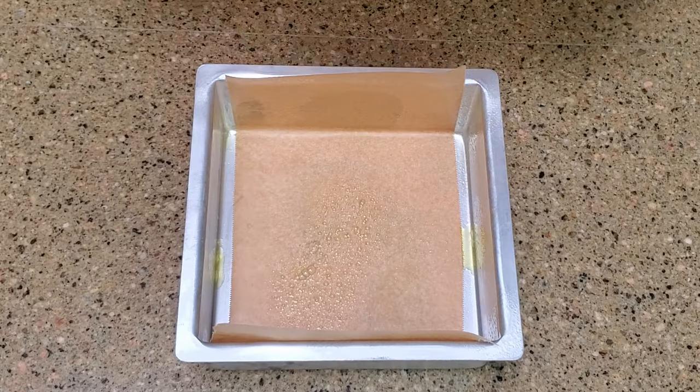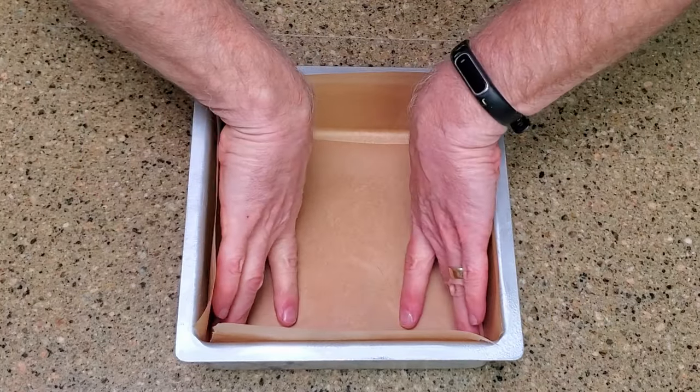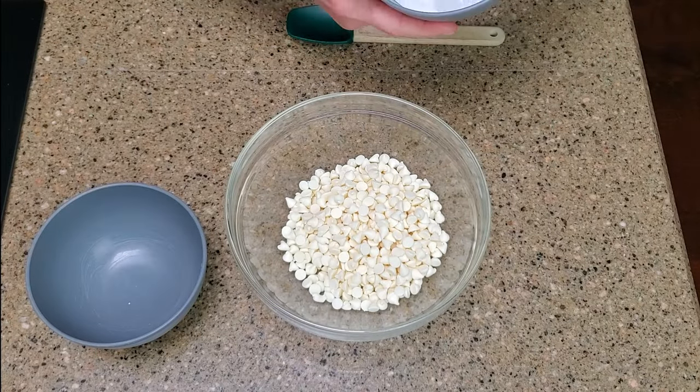Okay, let's make some candy. Line the baking pan and set it aside.